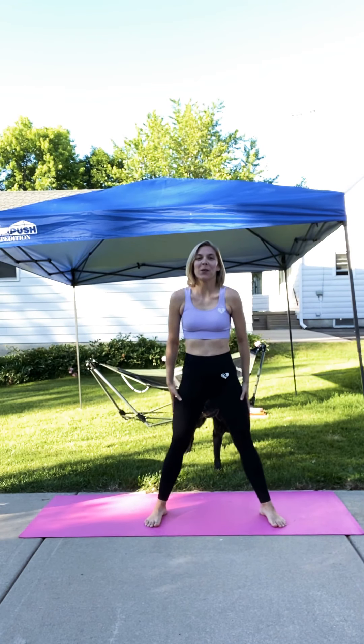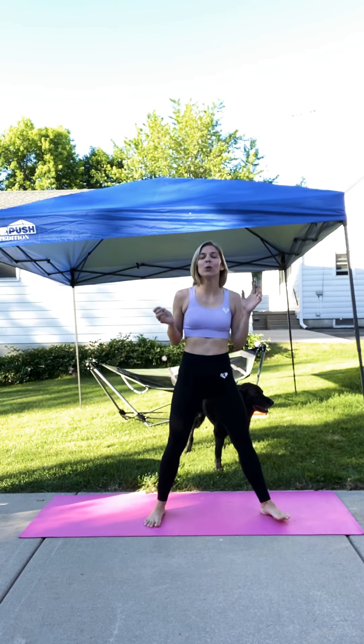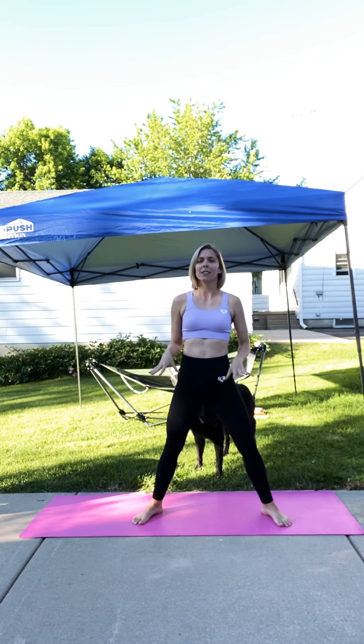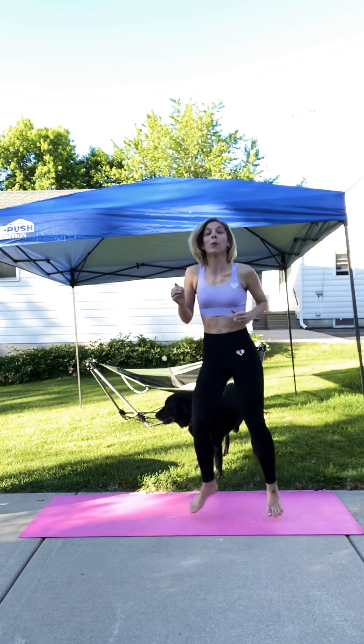Hello everyone, welcome back to my channel, Witness to Fitness. Sorry it's been a while with workouts, but today we're going to do a lower body cardio workout times two. So we'll be doing it twice. It's a beautiful night in Wisconsin, a little chilly, but we're going to warm up, get our heart pumping, we're going to sweat.